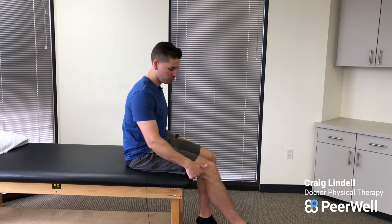We're going to perform them sitting at the edge of the table. Scoot back to take up this space so that your knee is right at the edge of the table.